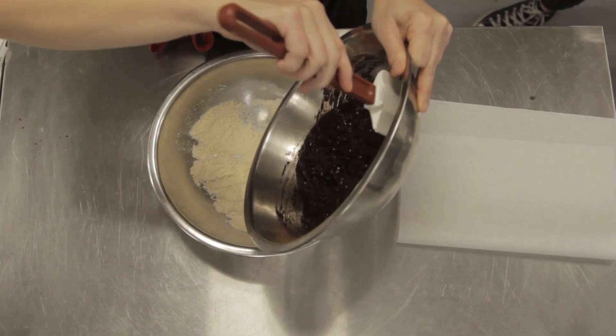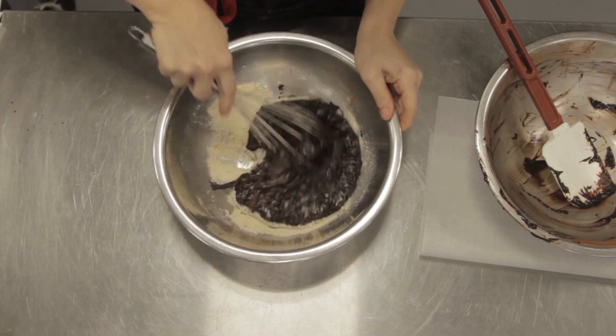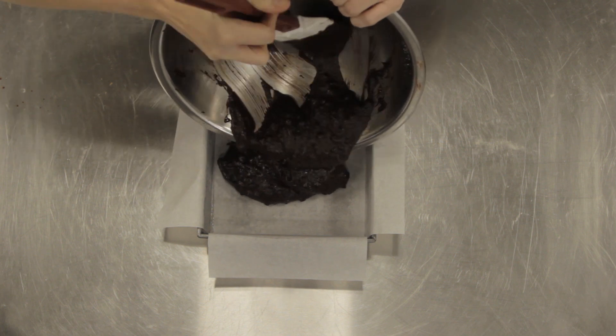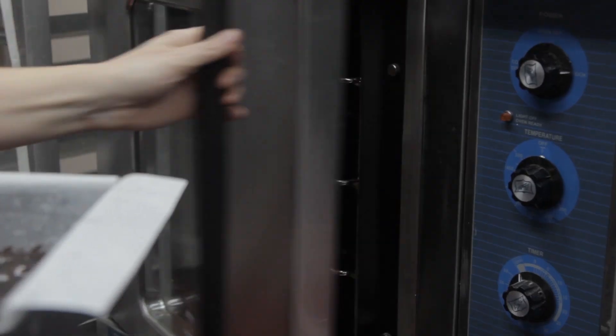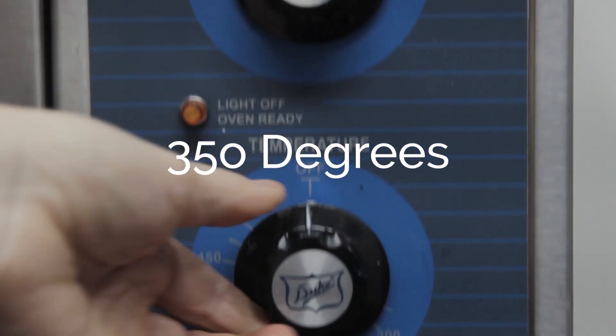Combine the chocolate mixture with the flour mixture from earlier and whisk the two together. Once combined, transfer the batter into the brownie pan of your choosing, but it should be around a 9 inch by 9 inch pan. Pour the caramel sauce over the batter and swirl it in nice and good. Then put it in the oven and bake it at 350 for about half an hour.